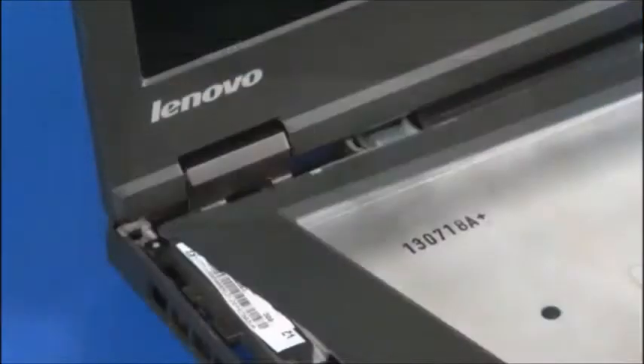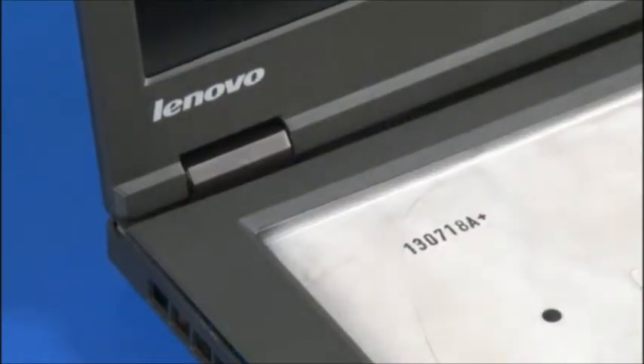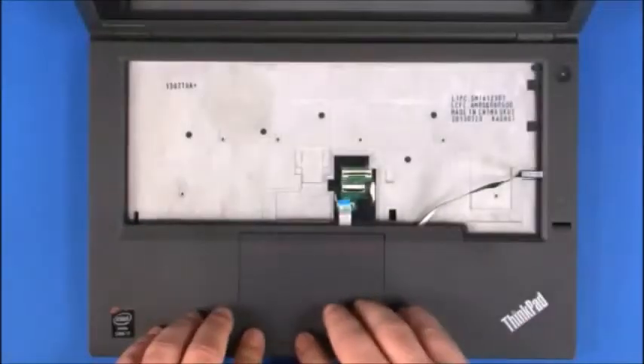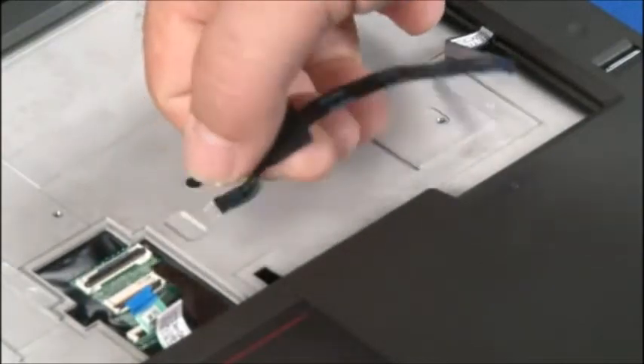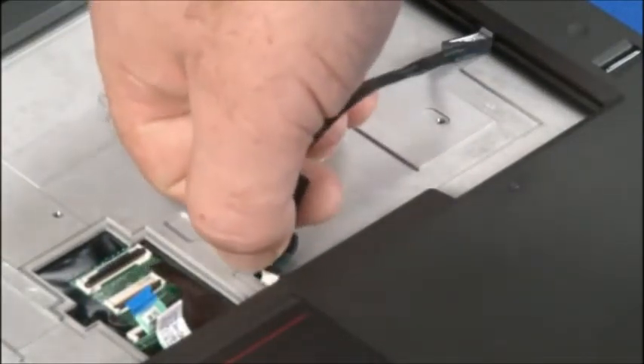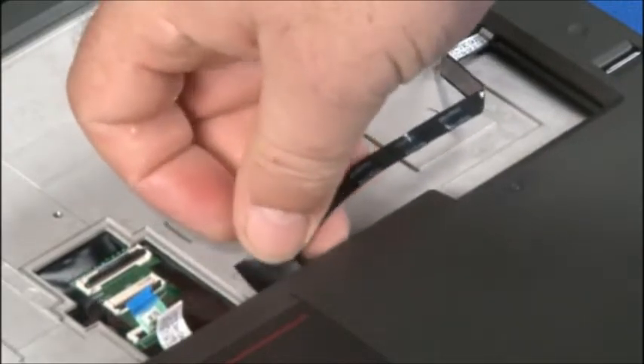Insert the keyboard bezel under the LCD panel and align the bezel with the chassis. Snap the clips around the edge until they are all seated firmly into place. Insert the fingerprint reader cable through the opening in the chassis and use the tape and adhesive to hold it in place.